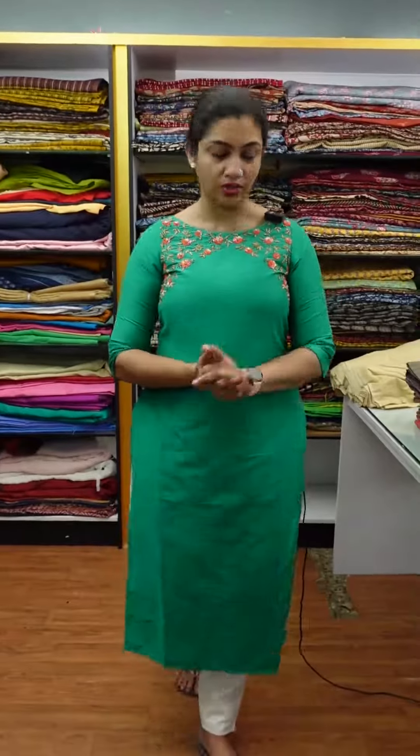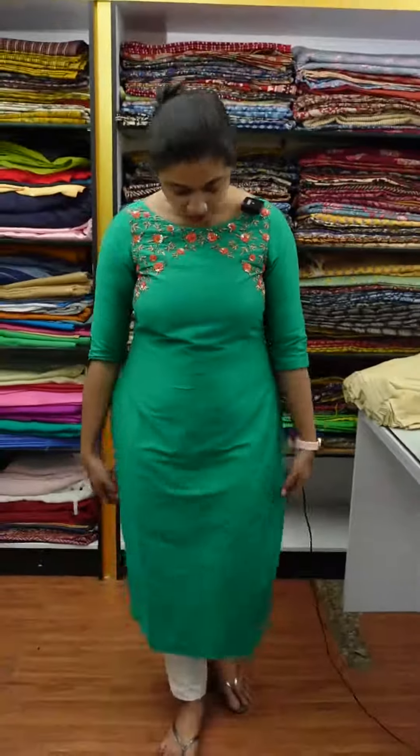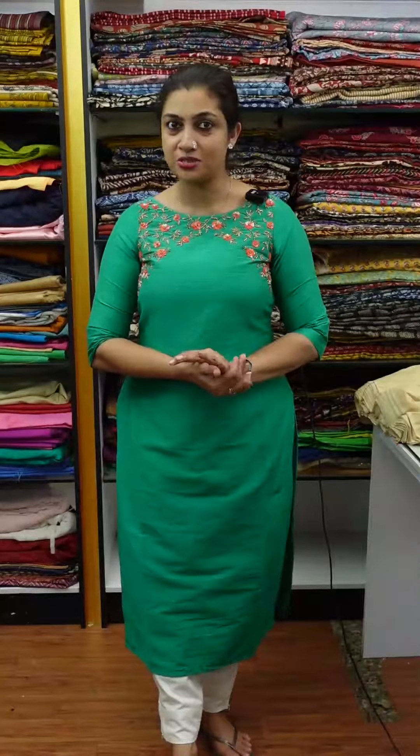It's an A-line slitted design with a 3/4 sleeve — a simple sleeve. It's a slitted top of A-line. It's 2 and a half meters of material to work. I'm going to show you how to focus on this collection.